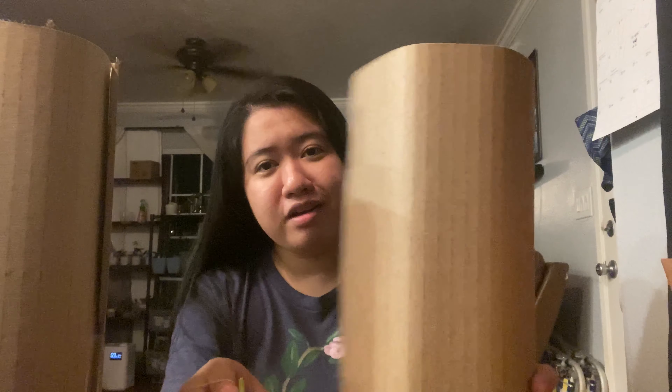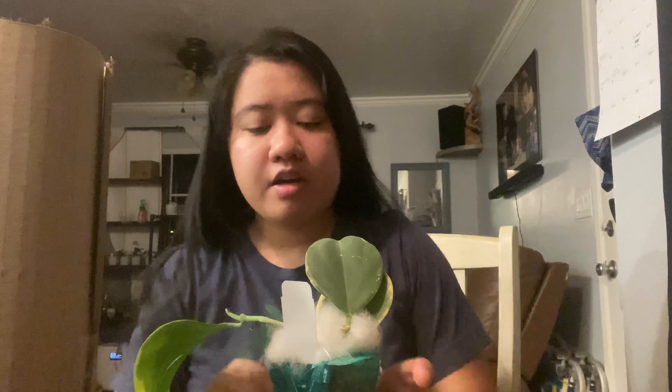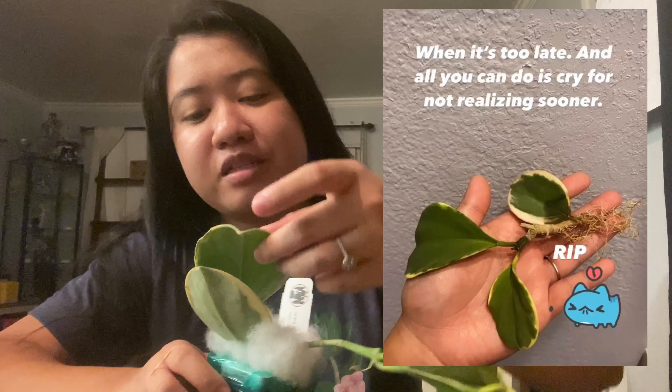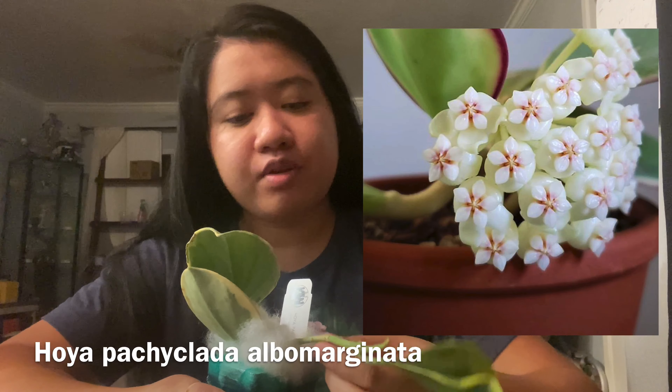The inside of the box looks like this — as always, really good packaging, and it comes with their sticker, very cute. Okay, so this is the first one. This one is lengthy but it's my only one with big lips. The fact that I got my hands on this one is already good for me. Oh no, there's a leaf casualty. Once you get the cardboard out you'll have all this fluff that comes with it.